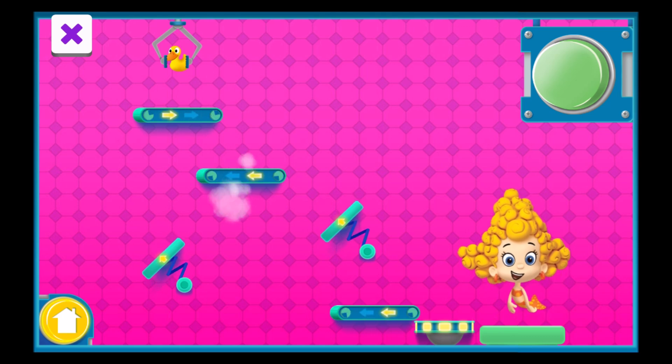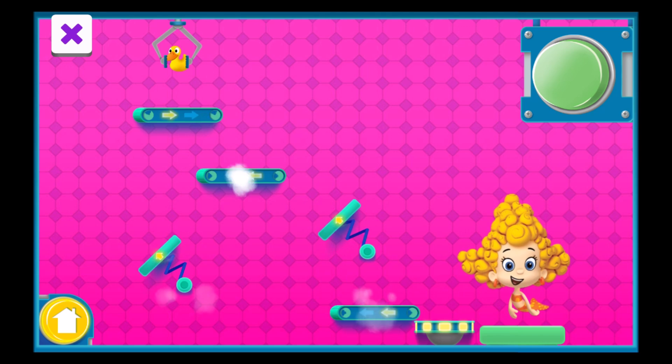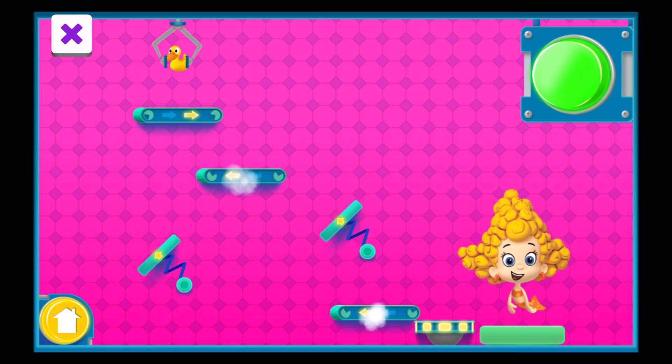Welcome to the pink floor. Pieces on this floor are in the right place but are facing the wrong way. Can you fix the broken pieces so that they face the correct direction and the presents can get down to the platform?